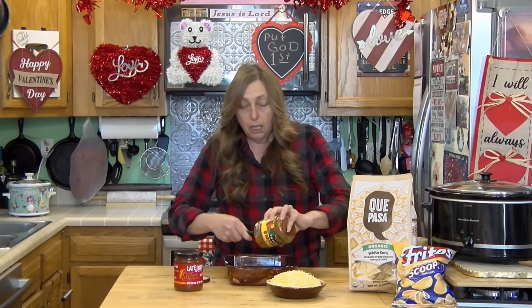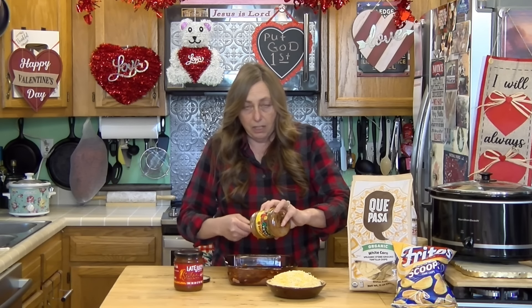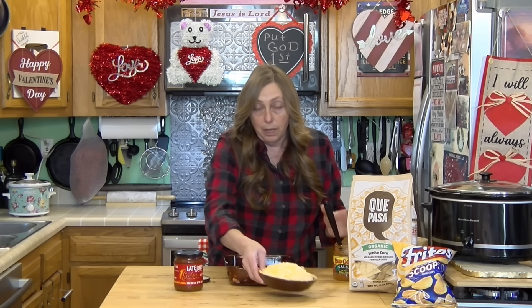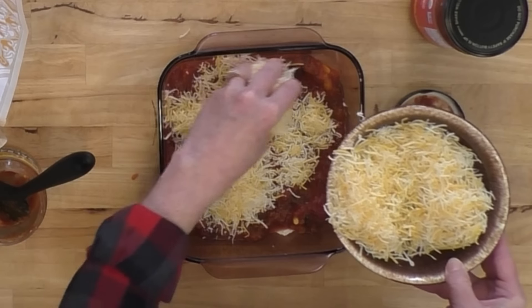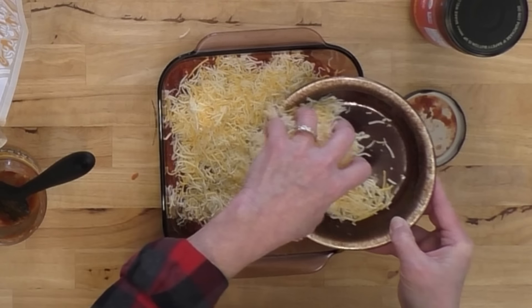Then we are going to add two cups of shredded cheese. You can use mild cheddar, sharp cheddar, queso, or taco blend. I'm using a four cheese Mexican blend — this is two cups or an eight ounce package. Just put that on top of the salsa and it is that simple.